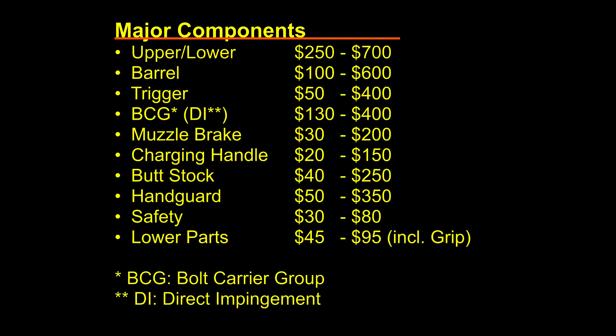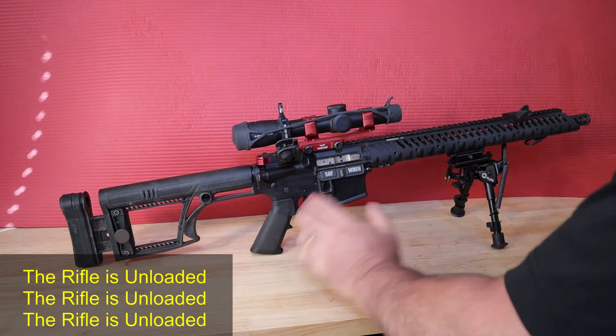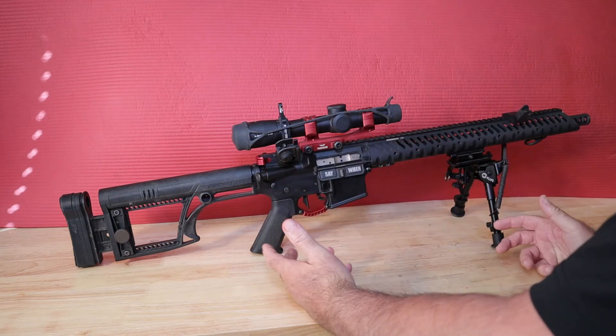I'd like to break things down into the major components of the rifle, starting with, in my opinion, the order of importance: the upper-lower combination, the barrel, the trigger, the bolt carrier group or BCG, the muzzle brake, charging handle, buttstock, handguard, safety, and grip. Let's look at each component, a cost range, and what you want to look for in that component.